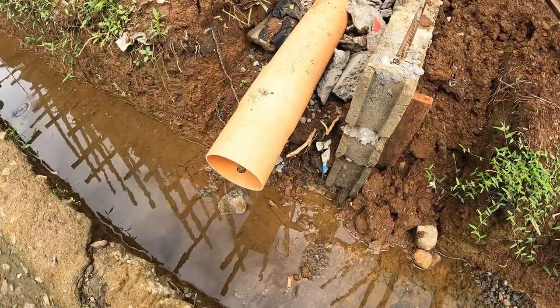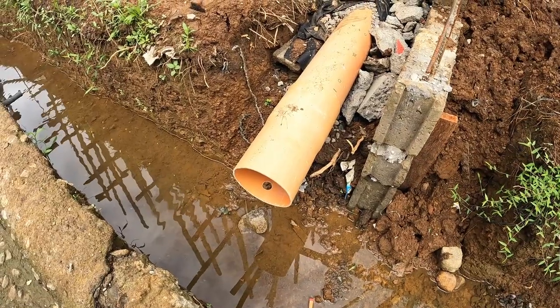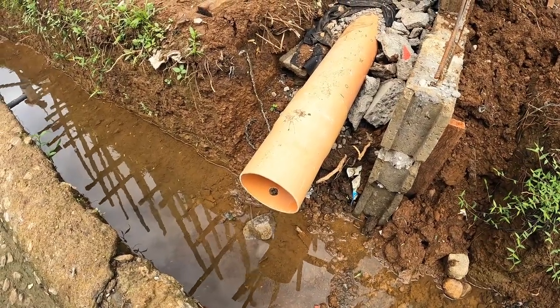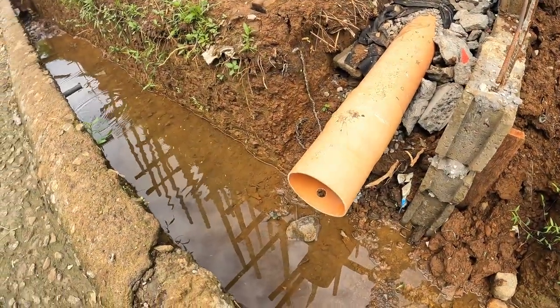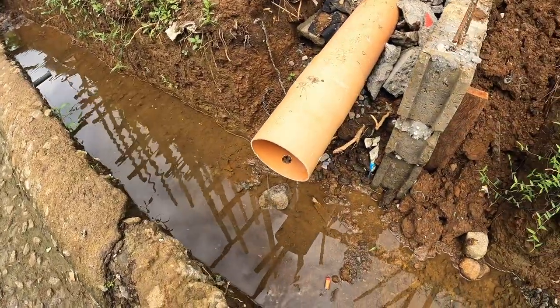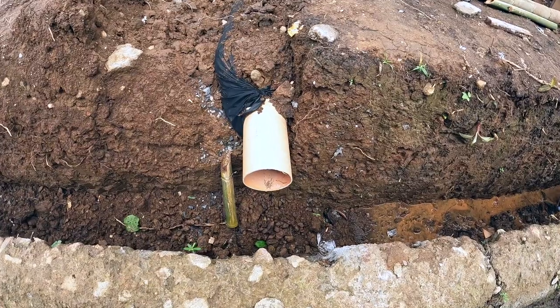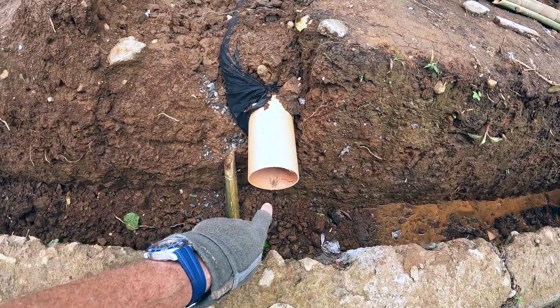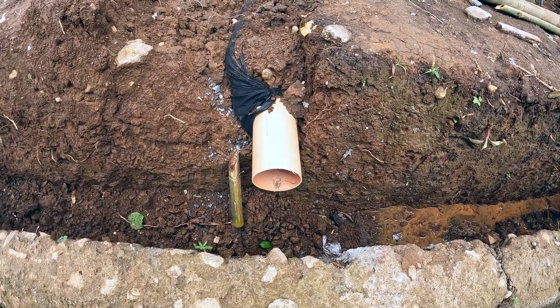Here's my lower French drain. After five days of almost constant rain, I don't see any evidence of any water coming through it. The water is still flowing through the trench here — the box culvert. The upper French drain does show some evidence of water coming through there. It's not drying anymore.